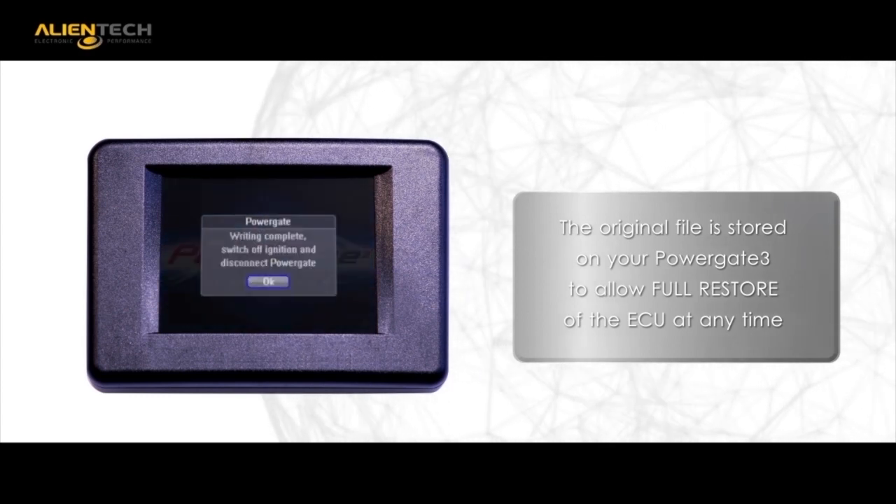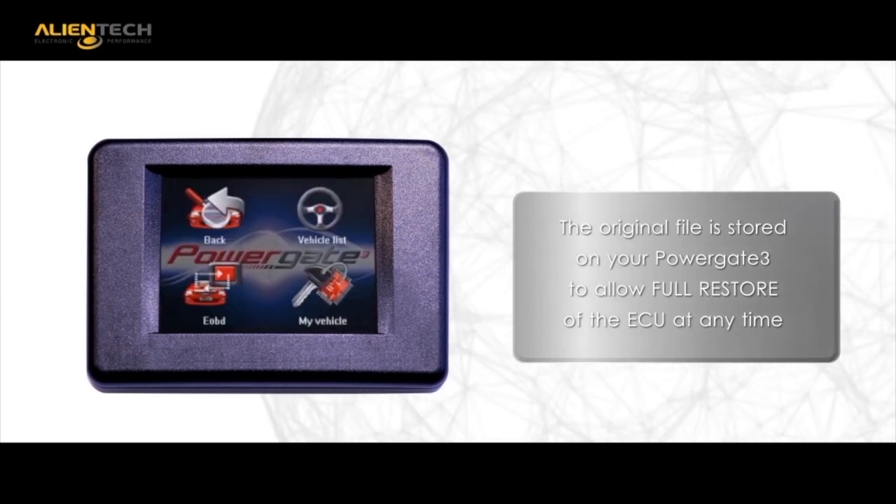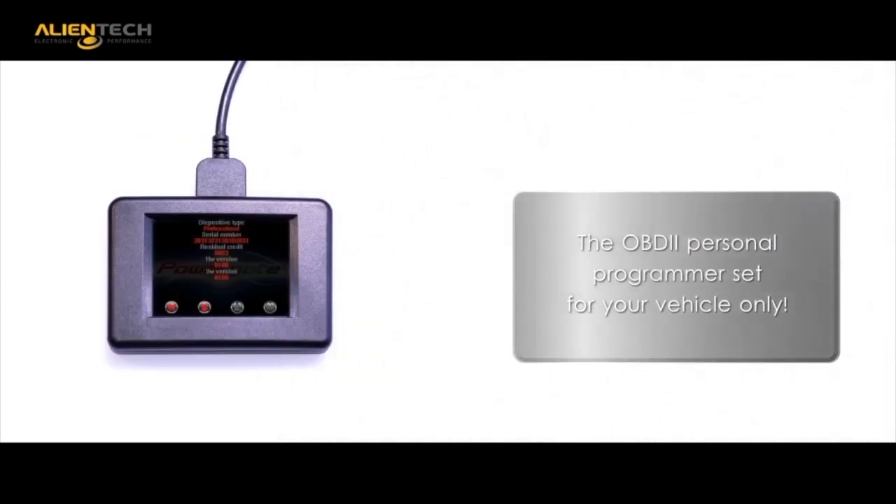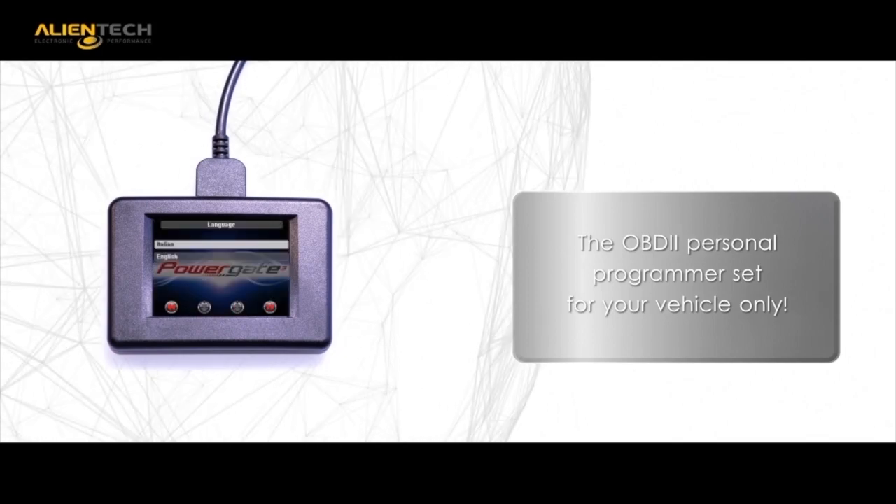More than a handheld programmer, your PG3 can be a tool that you can use for years to come once it is married to your ECU. We even include diagnostic and code clearing functions.